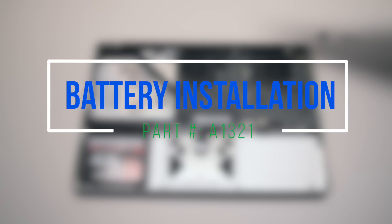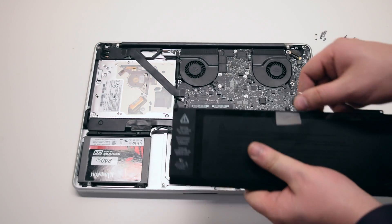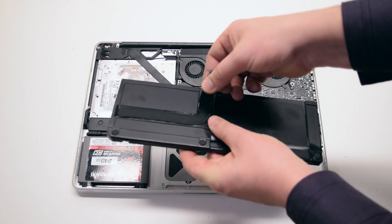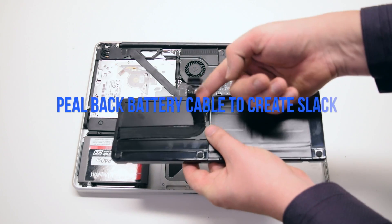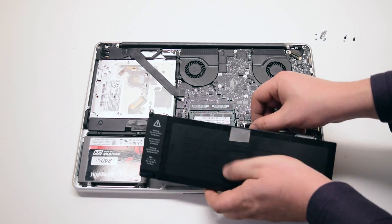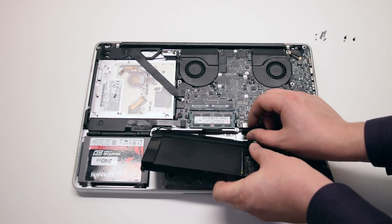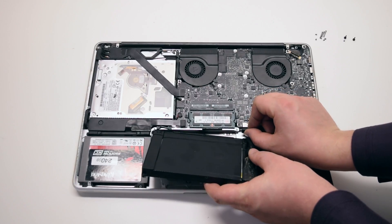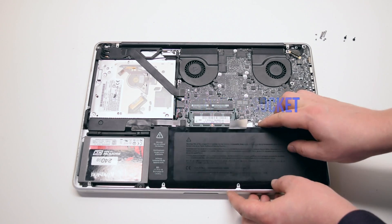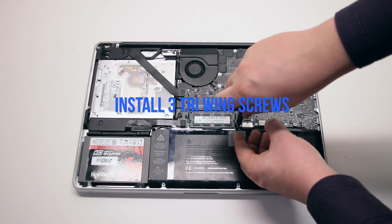Battery installation. Peel back the battery cable to give you some slack — about two inches. Connect the battery to the logic board. Insert the battery into the socket and install the three tri-wing screws.